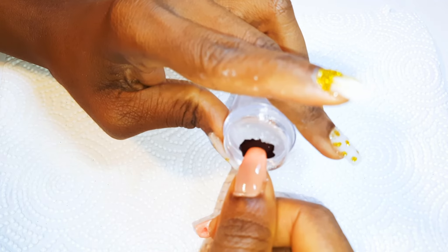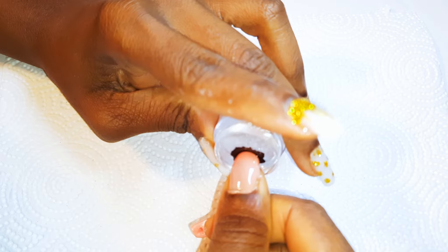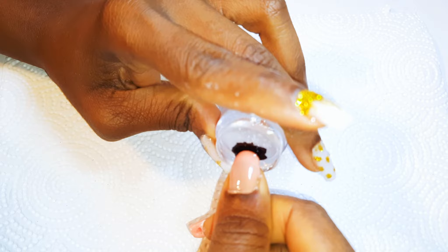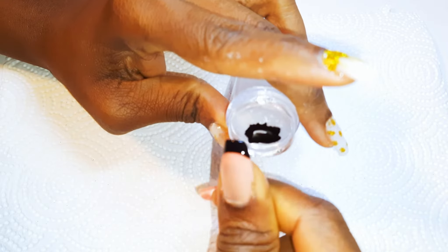Hey hey hey, welcome back to my channel! If you're new, you're welcome and I hope you stay. So as you can see from the title, today we are going to be using some poly gel from AliExpress.